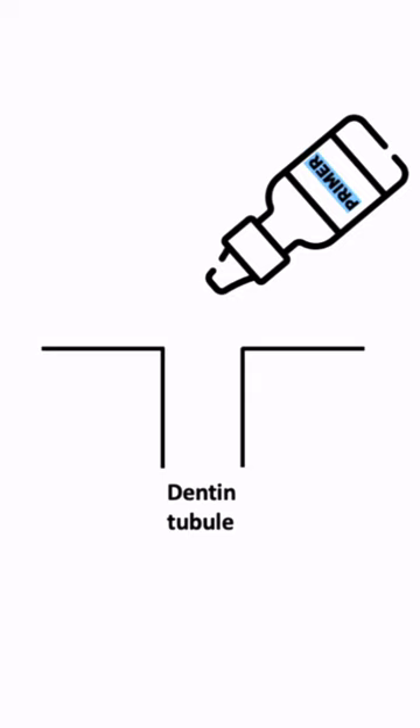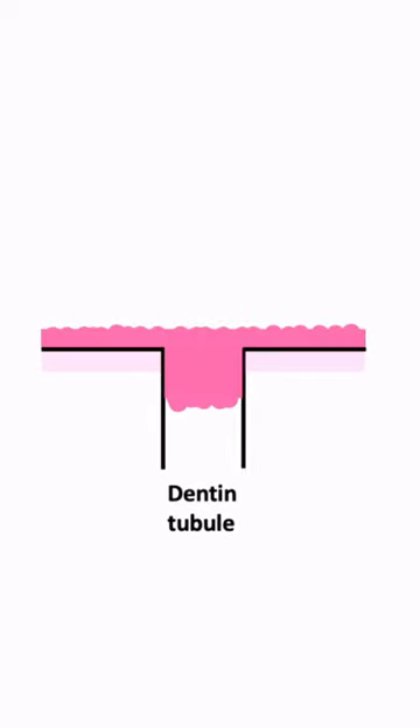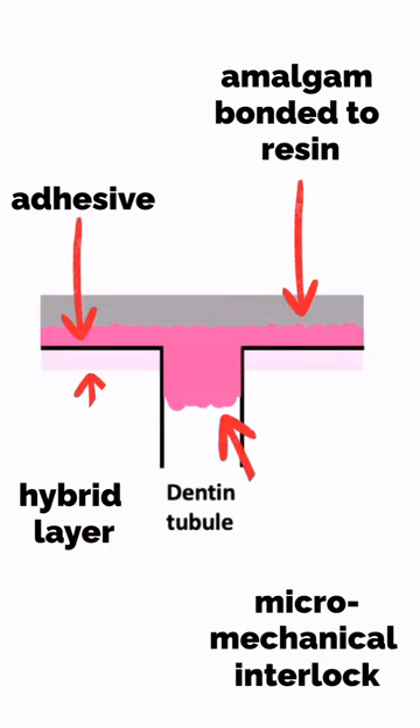Adhesive flows through the demineralized primed dentin and is then locked in place when it cures. Amalgam is condensed on the unset layer of adhesive resin. Amalgam chemically bonds to the resin, while a micromechanical bond exists between the infiltrated resin and tooth structure.